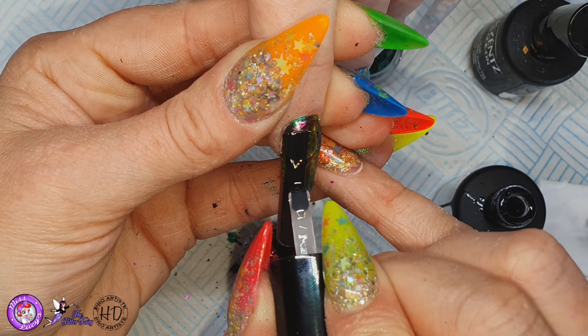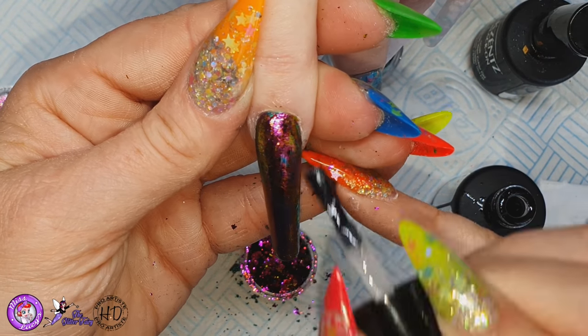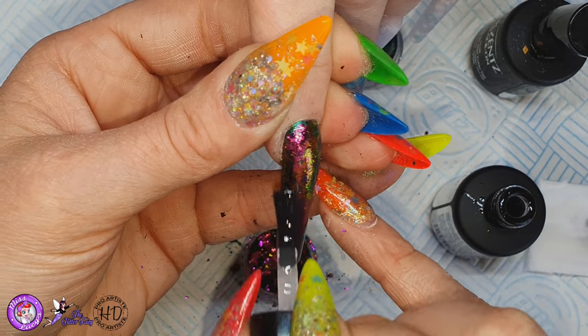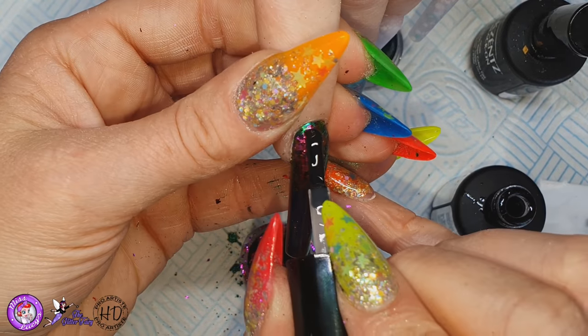And again curing in my lamp. This time I'm going to cure in my LED lamp for 60 seconds and then I'm going to do some crystal work on the nail and then we'll do my final top coat. Remember whenever you're using pigments and flakes you do need to double top coat to make sure they're fully sealed in.